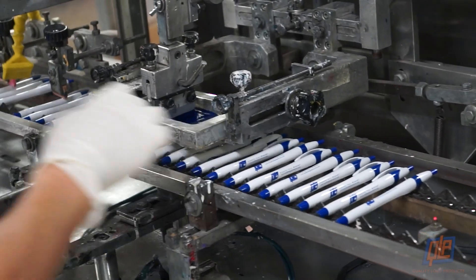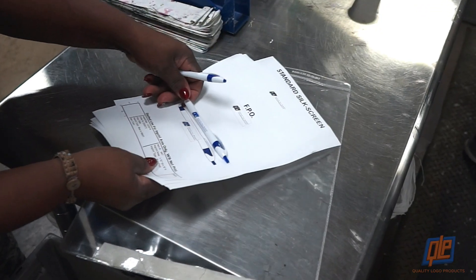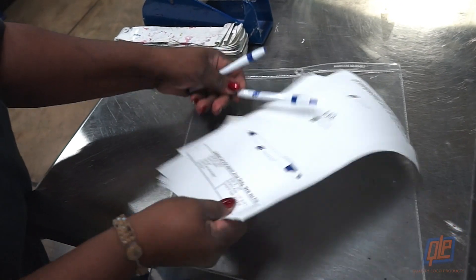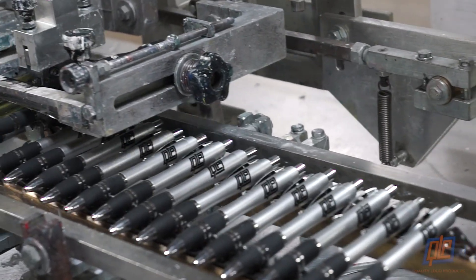To really take these pens to the next level, logos and messages are printed onto the barrel or clip. Even the ink color can be customized, thus transforming them from ordinary writing tools into brand-boosting promotional products.